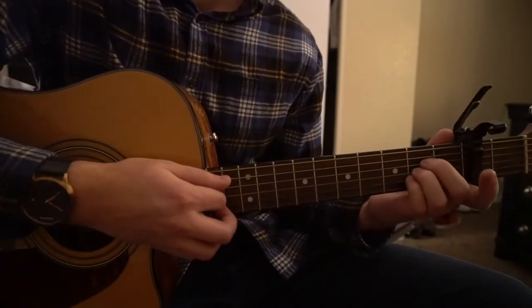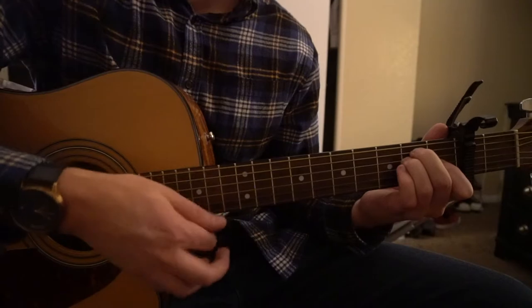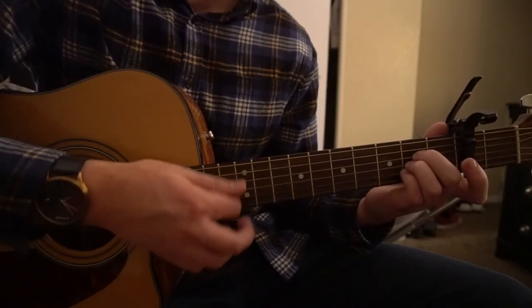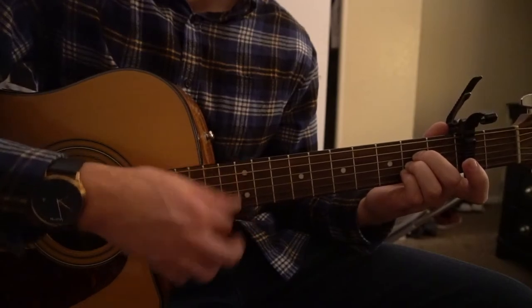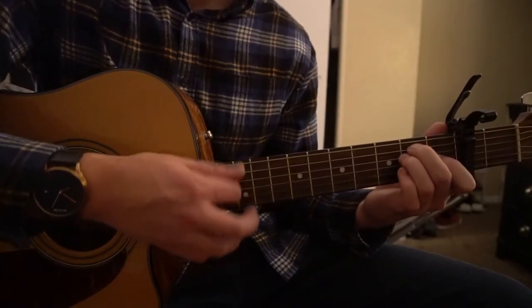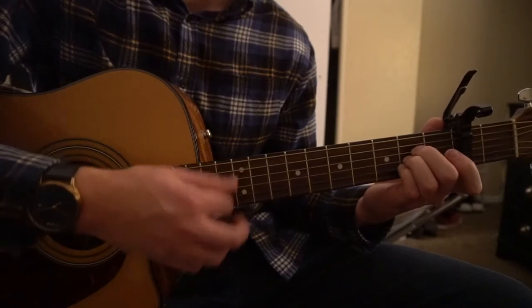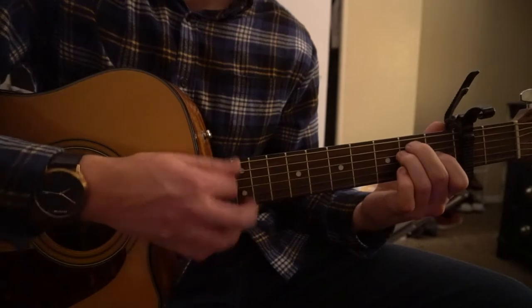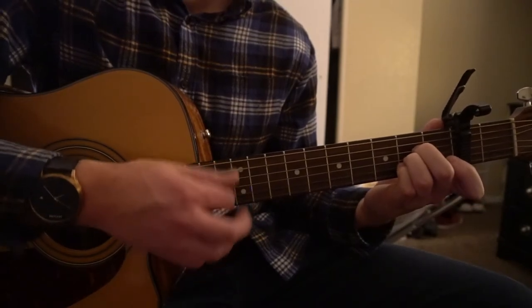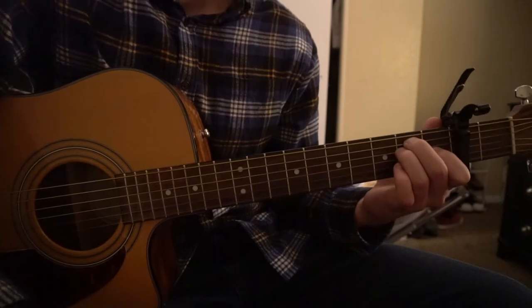For the verse, I'm just switching from A to E. The strumming goes like this — down, switching to the E chord. And that's really all that's played throughout the entire song.